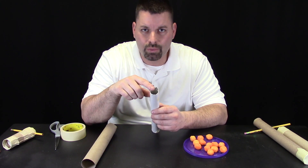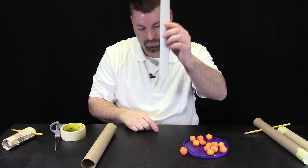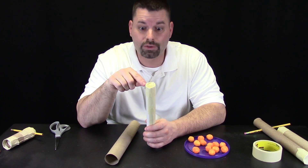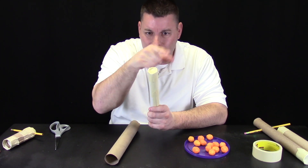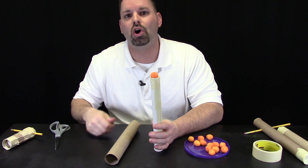Now we have our cardboard tube taped up, but we want to be careful. If I make that inner cardboard tube too small, it will allow the cheese ball to get wedged in right between the two tubes and then my launcher won't work. The next step is to cover this end with tape so the cheese ball doesn't fall through. We figured out that if you pull the tape too tight, the cheese ball kind of wants to roll off. So I put a little bit of a dip in the tape so now it cradles the cheese ball perfectly.